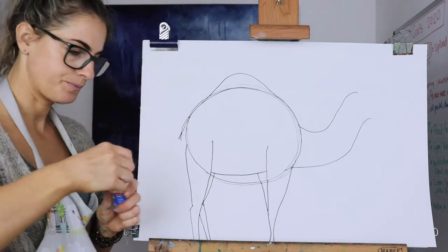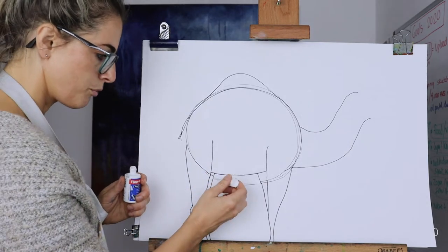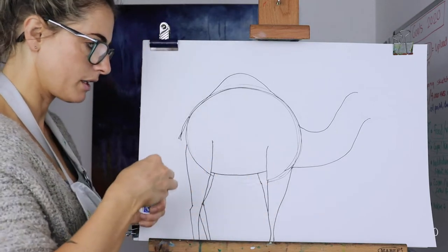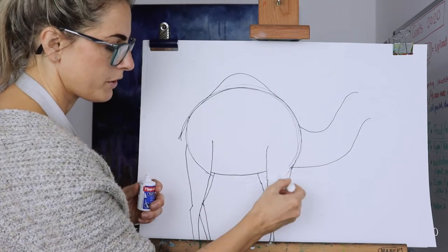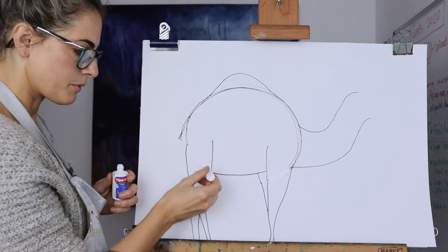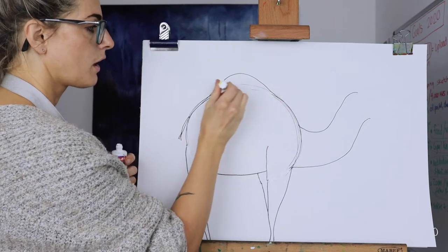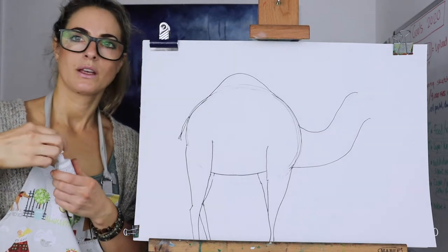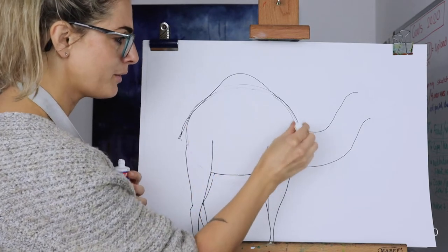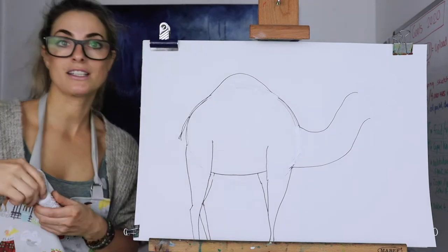Then I'm going to rub out — you need just a normal eraser. I've got liquid Tipp-Ex which isn't ideal because when I put the watercolour pencil it's not going to look particularly great, but you haven't got that so it's fine. I'm going to rub out all this line — so you know the circle we did first, that's what you're rubbing out. Rub it out best you can.